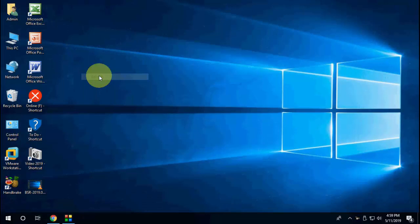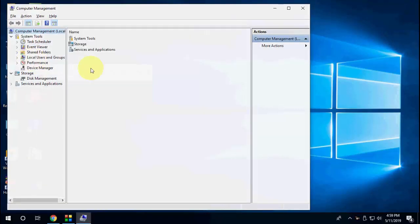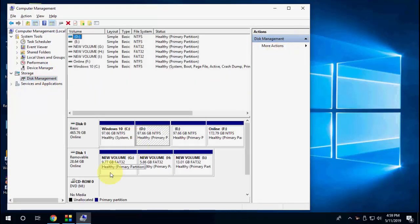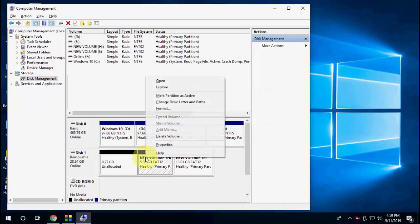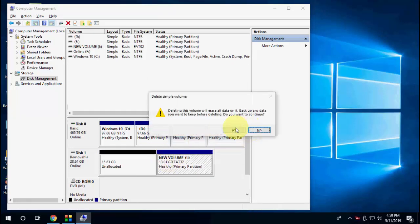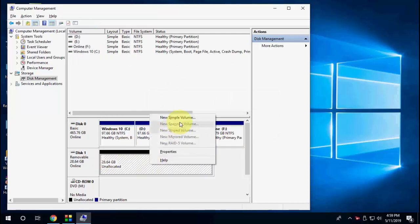Now if you want to unpartition or merge the pen drive back to normal, go to This PC, right-click and go to Manage, then Disk Management. Remember this will also delete all your data, so take a backup first. Select each pen drive partition and click Delete Volume, then click Yes.